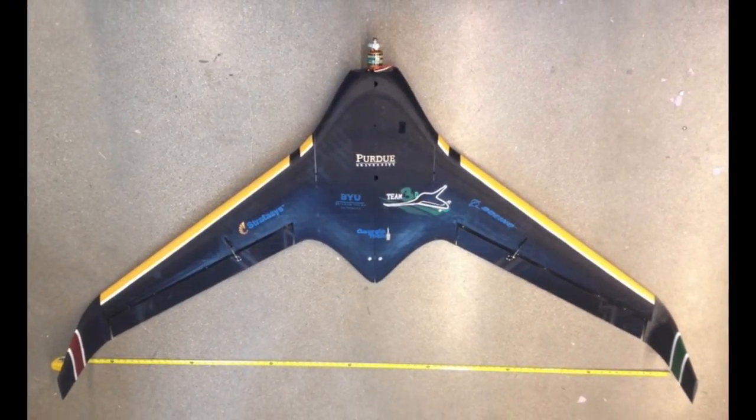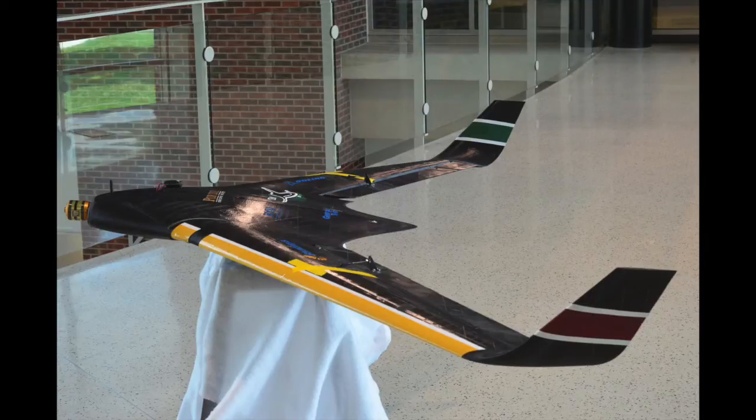We strongly believe that leveraging additive manufacturing for final part production will be a key technology in the further growth of the small commercial UAV industry.